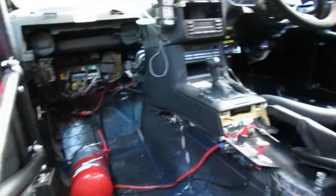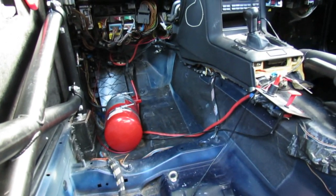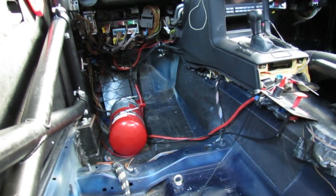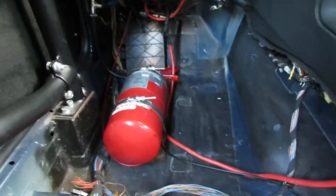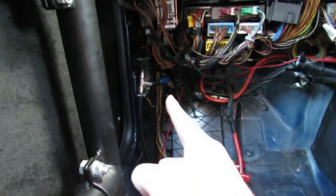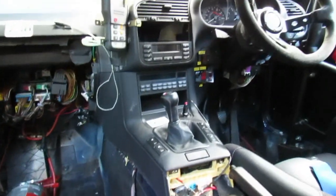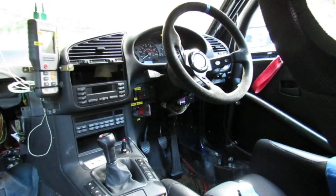Another thing we need is a fire extinguisher. Rather than with rally cars, where the driver can take it out and hand-hold it to fight a fire, this one's plumbed in instead. We have a fire extinguisher attached to the floor with nozzles plumbed in — one for the fuse box, another under the steering wheel for me, and two more in the engine bay for the fuel rail and the exhaust system.